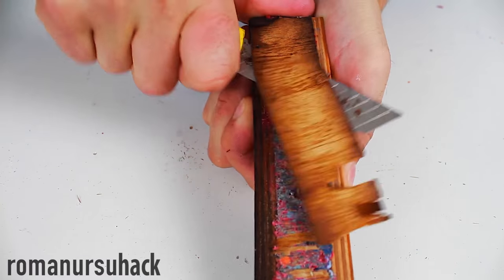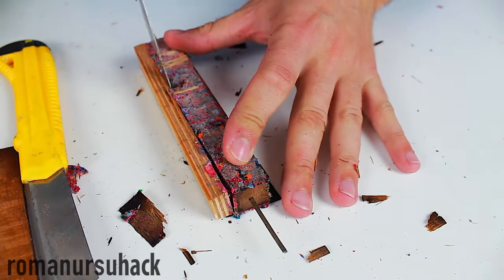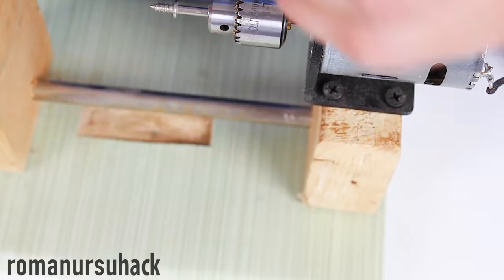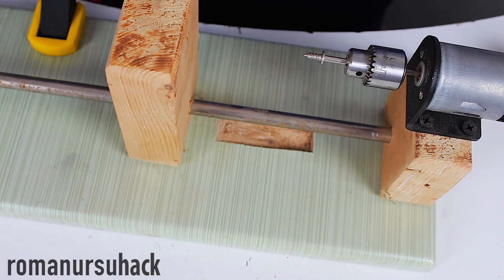As a result, after pressing down the plywood case with a vise and eventually removing the case, we end up with a plastic bar. Let us fix the bar in our mini lathe and start working it into the shape we want.